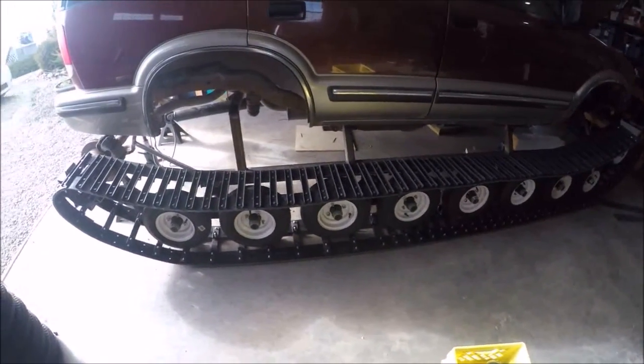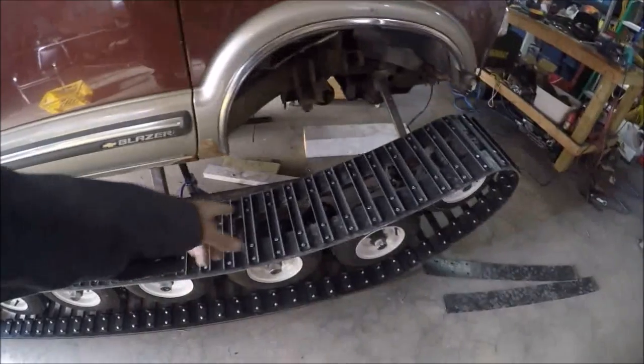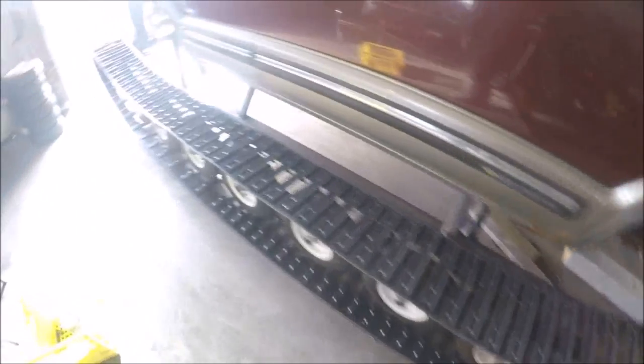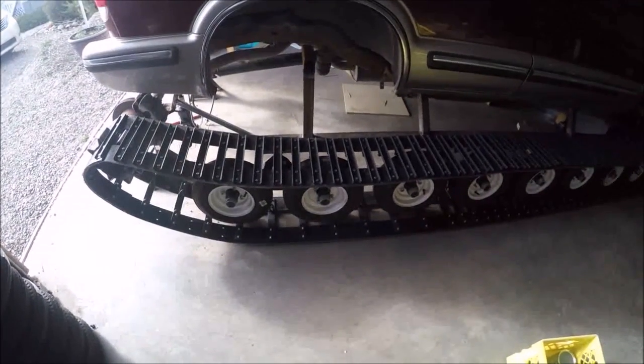Fairly successful, other than whatever it hooked on. It looks like it's clear — there are no spots where it's grabbing onto the tracks or the wheel. I think it's going to work. We'll find out in a couple of months when I get the other side finished and the braking system finished.